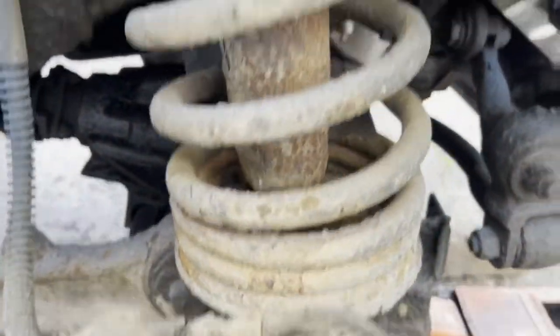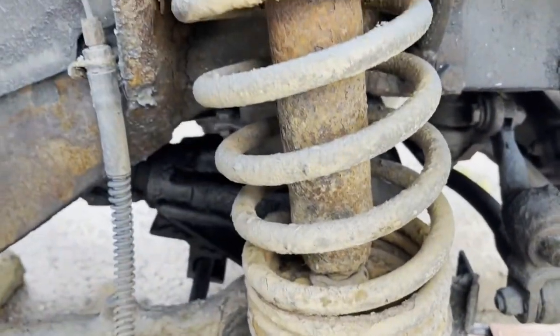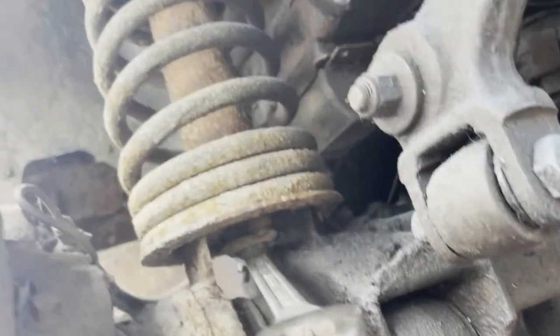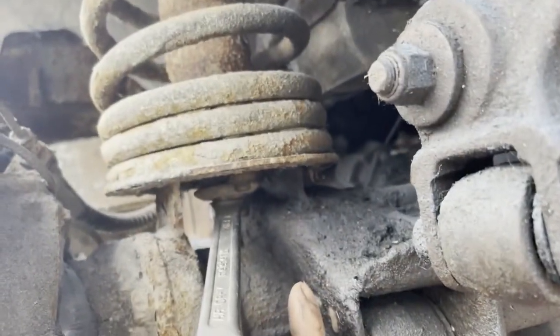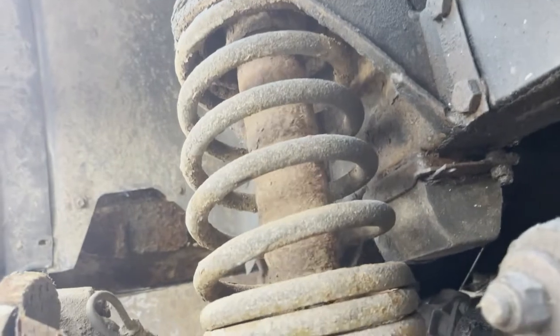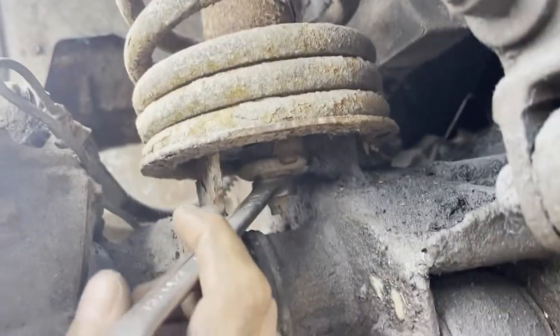Once those are out, theoretically after removing the plastic cover — it's just past your trim by the way — you should be able to just lift it out and up through the engine bay. It's a number 19 socket, thereabouts, so that seems to fit. This is a 300TDI, 1996. You can't undo it straight away because the dampener shaft itself moves, so I'll show you what I do.